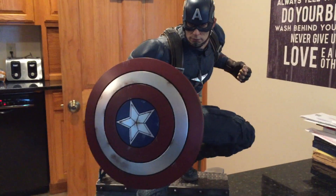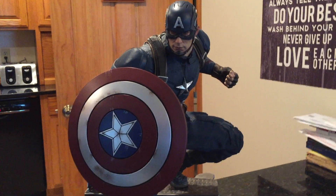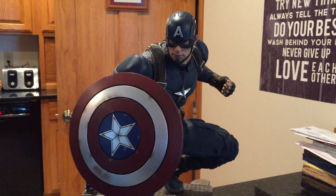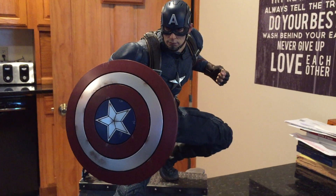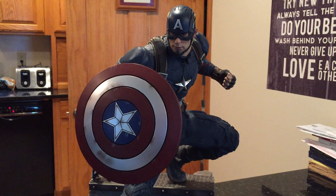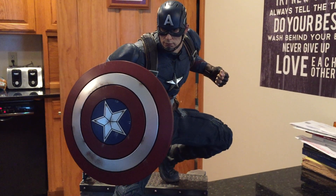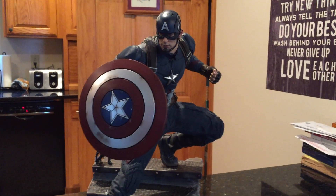Sideshow had a premium format based on the comics where he had the shield out in front — that's a nice statue. My friend has it and I actually contemplated getting that. But this one came out and I like it. I'm actually a bigger fan of Captain America in the films than I ever was in the comics, so I figured this would fill my Captain America needs.